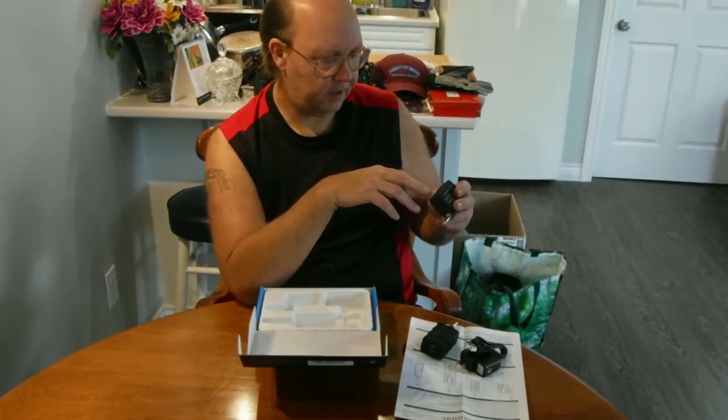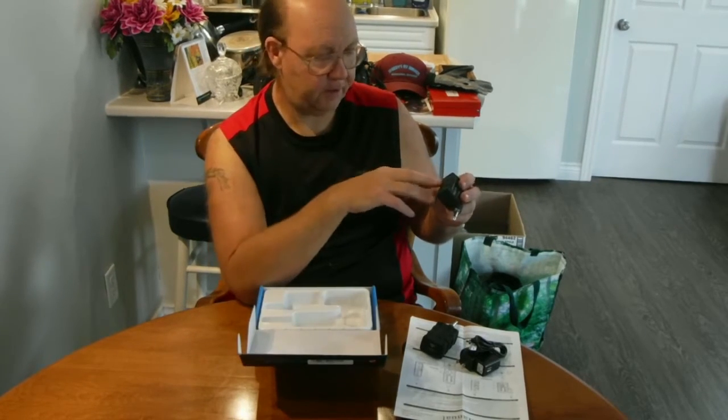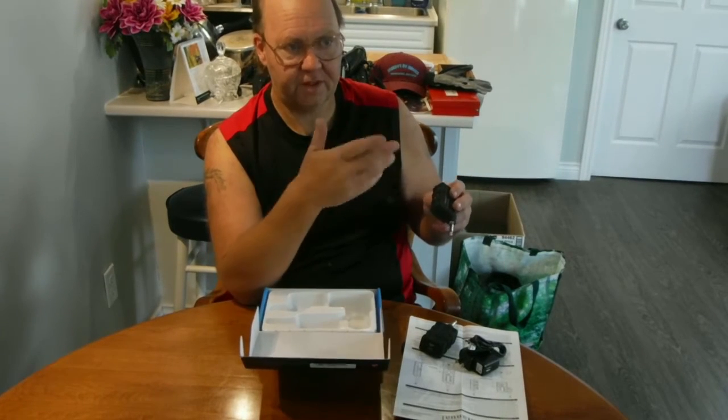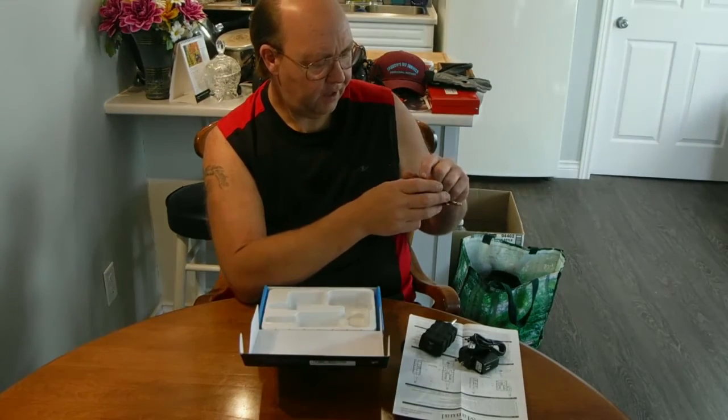I actually ordered a lapel mic — just a cheap one. I priced out lapel mics at Music City and I near had a heart attack at what they want! I figured, what's three bucks — get a lapel mic from Banggood and see how it works. I want to know how it works before I go invest in something decent. This will allow me to play and sing at the same time through the amp, which is kind of awesome.